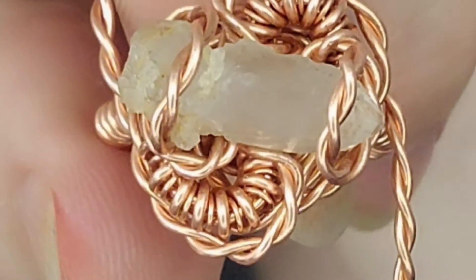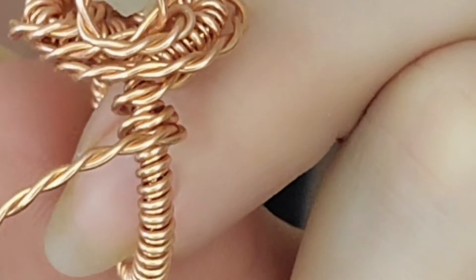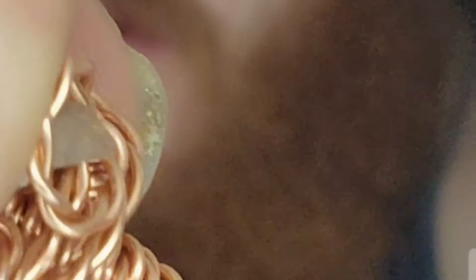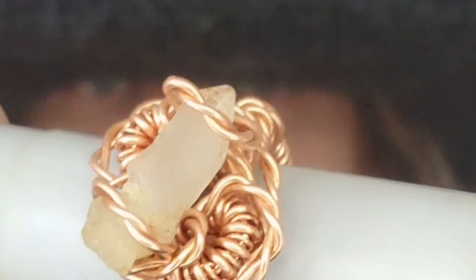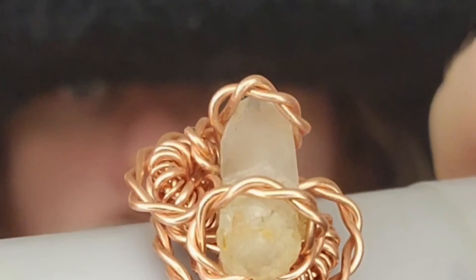Once you've secured your crystal stone, you're going to take your lead wires and you're going to tie off to secure. Cut off any extra you might have. We have a size seven and a half to eight copper quartz ring — we've got coils, we've got twists.